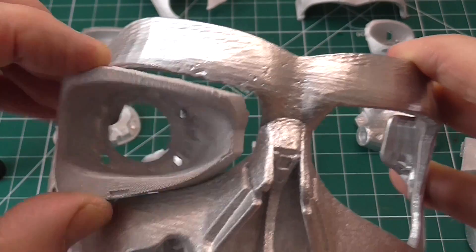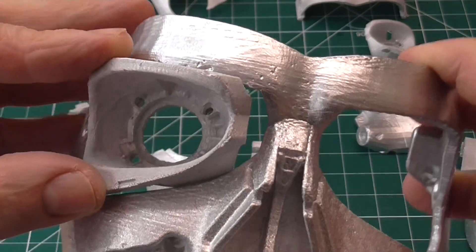So now I have a big Terminator jigsaw puzzle, where none of the pieces quite fit together properly.